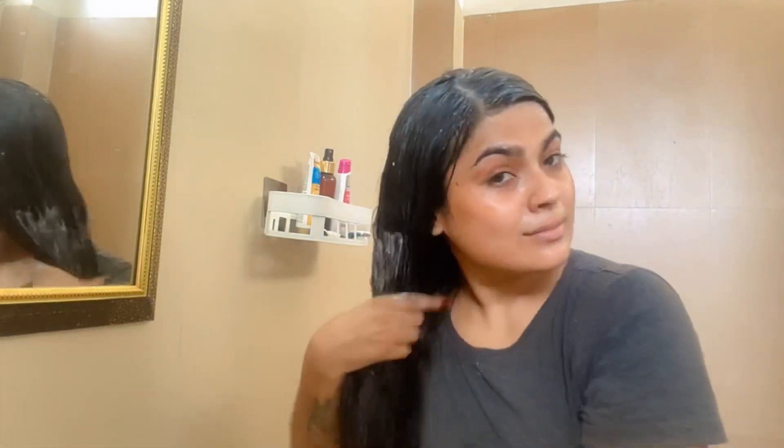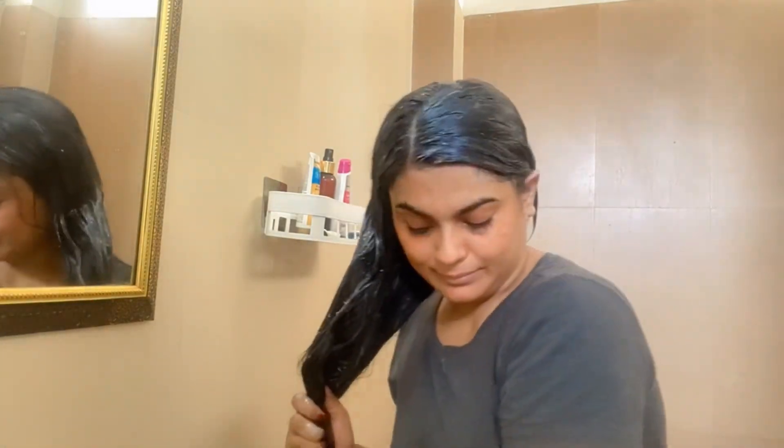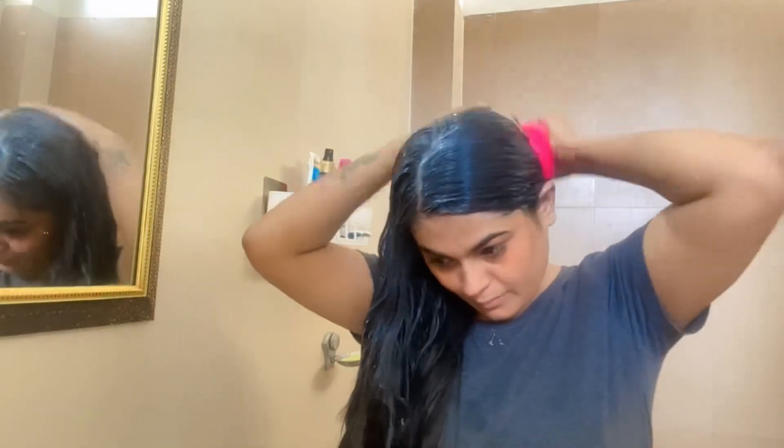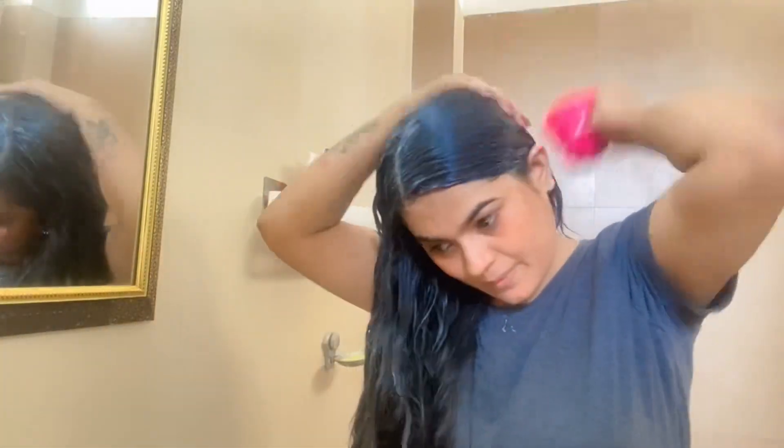Apply the paste in thin layers so that it can penetrate well. I use a scrubber which I sometimes use during hair wash — when you put on a mask, brush it through the scalp so it spreads evenly through your hair. Then make a bun, or leave it open, for 15 minutes.